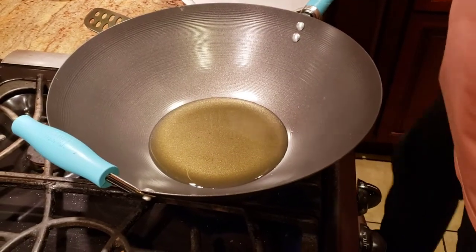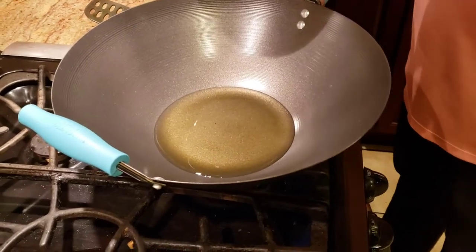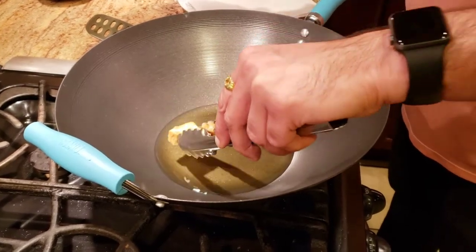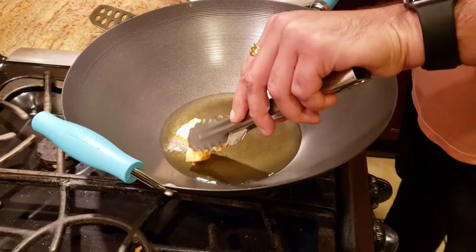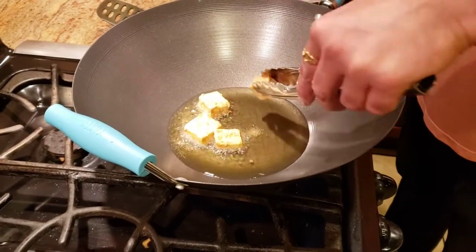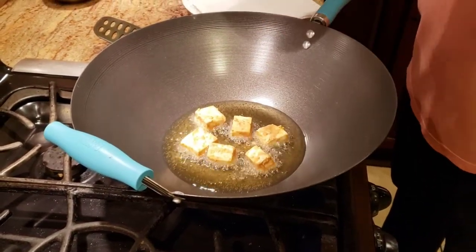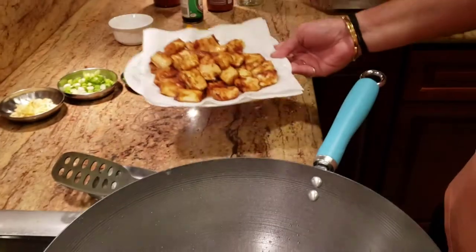After we coat our paneer with chili sauce, cornstarch, and soy sauce, we're going to deep fry the paneer. I'm using a wok — if you don't have a wok you can use a regular pan. We're going to get our paneer in there and deep fry it. This is how we fry the paneer.